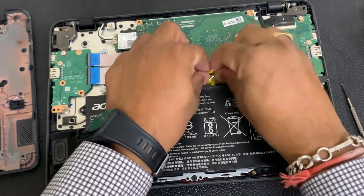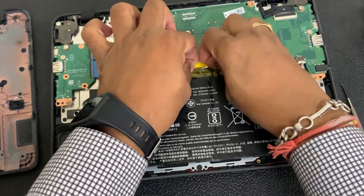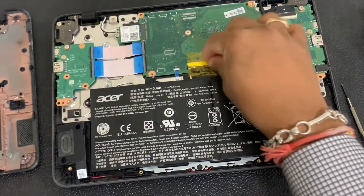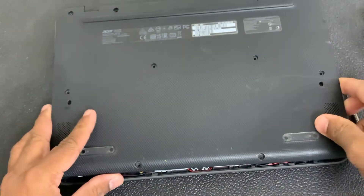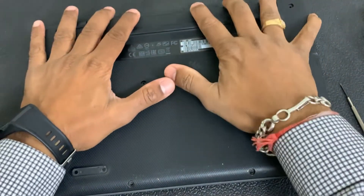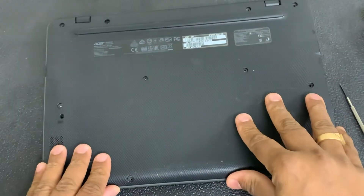Once we secure the cables, we're going to put the back cover back on. I'm not going to put the screws in yet — I'm going to flip it over and try to turn it on first to see if the keys work.